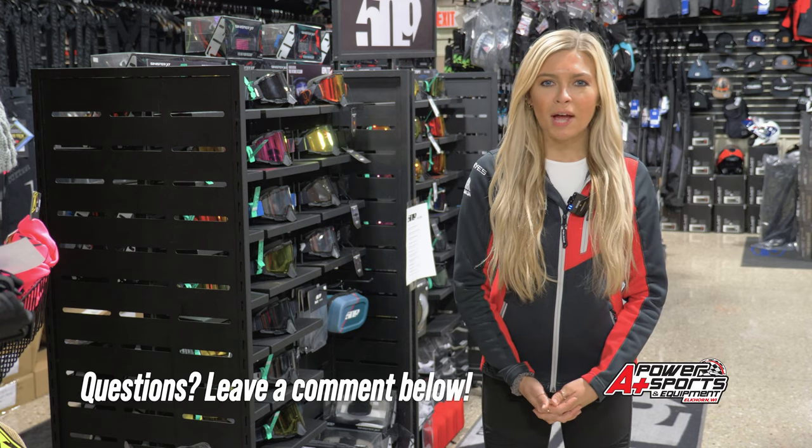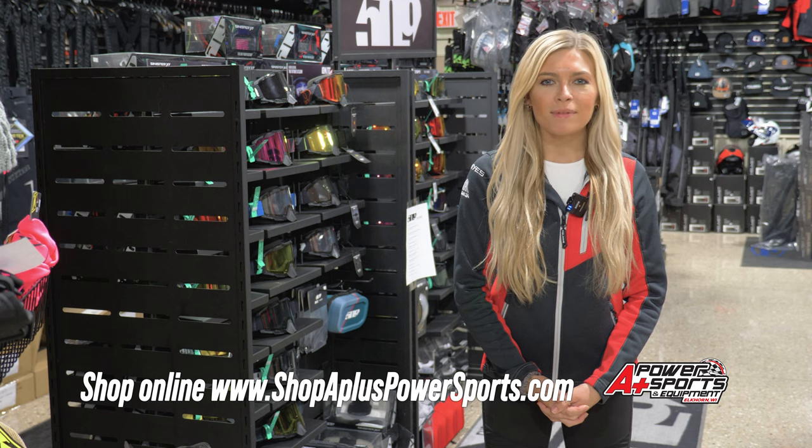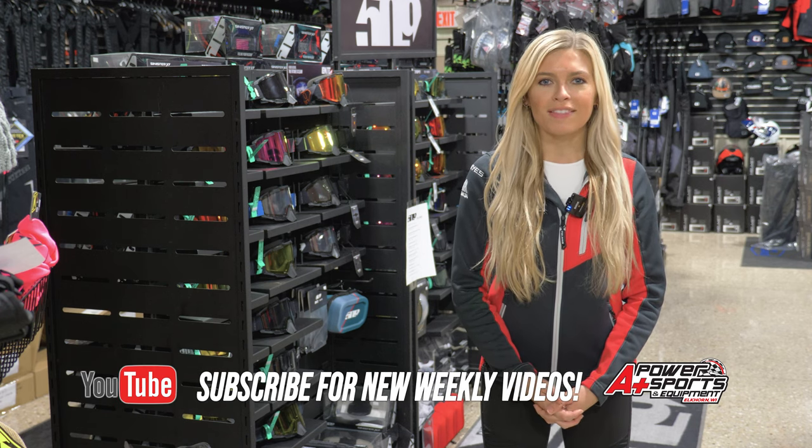If you have any questions, leave us a comment in the section below. You can view all of our current inventory at ShopAplusPowerSports.com. If you like this video, hit that like button and subscribe for new weekly videos. Thanks for watching.